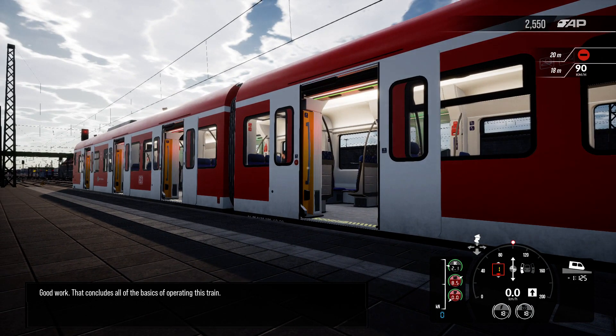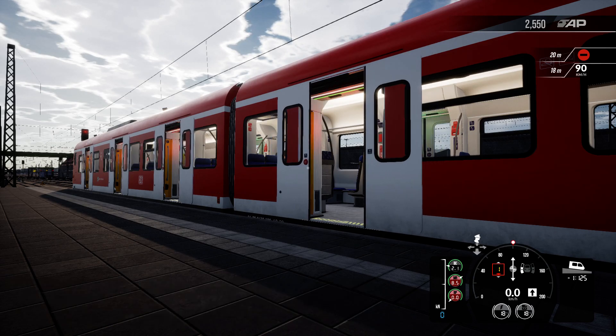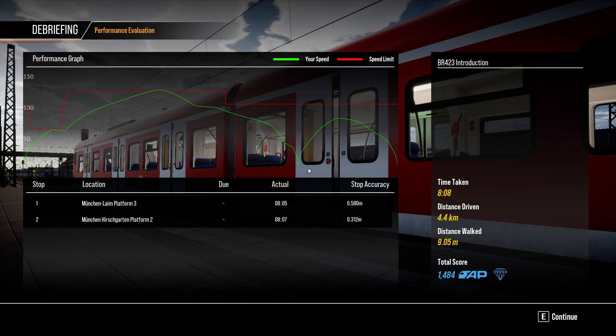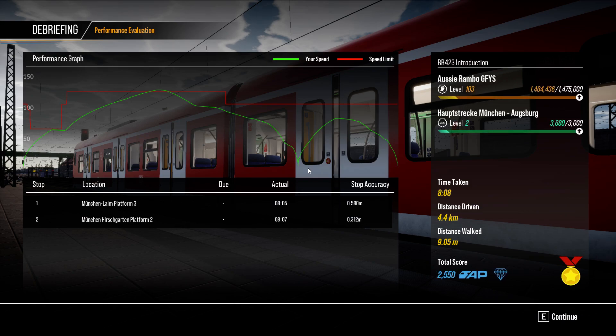Good work. That concludes all of the basics of operating this train. There we go with the BR423 introduction, ladies and gentlemen. We hope you enjoyed this introduction and that it helps you along your way on this fantastic brand new train route.